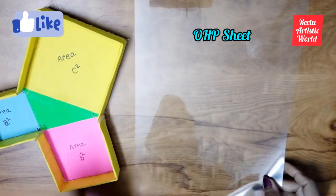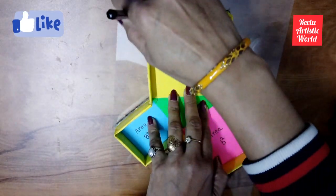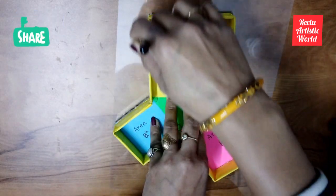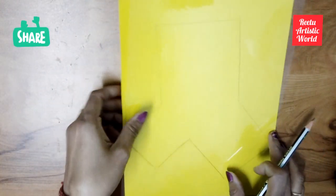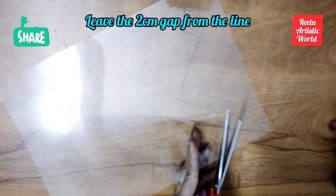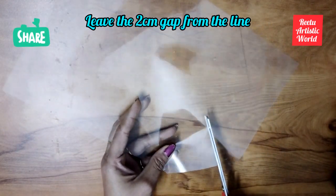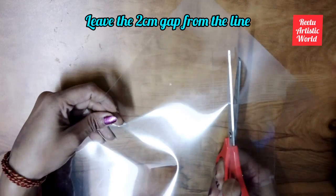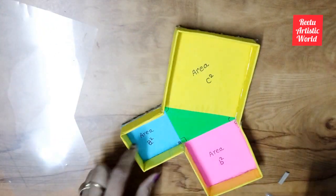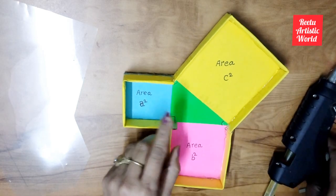Take an OHP sheet and draw the shape on it like this. Leave a 2 cm gap from the line, then cut it.